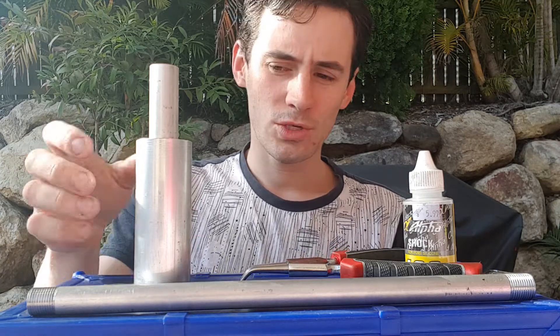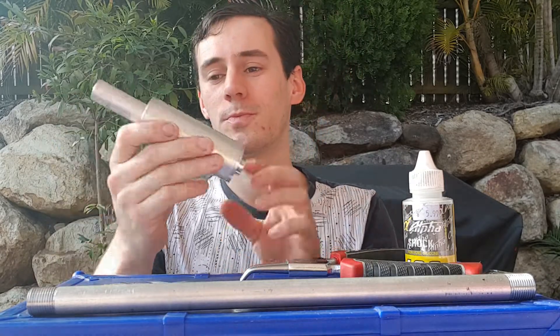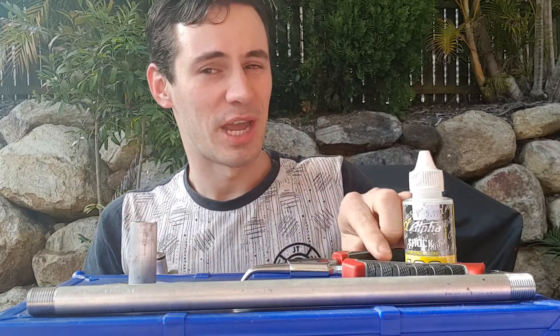Hi, I'm Spectre and if you're watching this video it's probably because you're interested or you have bought a Supercore. The Supercore stands for Spectre's Ultimate Pneumatic Exhaust Ram and even though it's not actually the ultimate, it's pretty damn close.